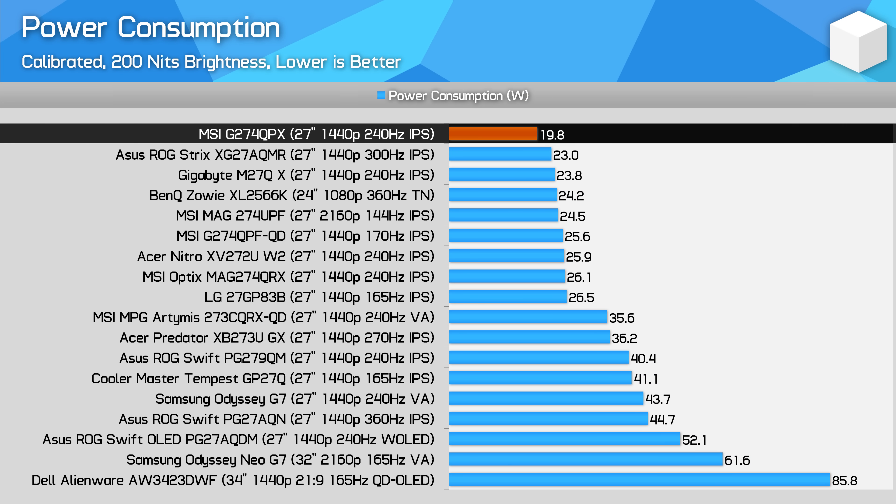Power consumption from this monitor is excellent at just 20W, although this isn't that much better than the next best high refresh rate 1440p monitor which consumes 23W. At least for these sorts of products, you can expect a relatively efficient experience.